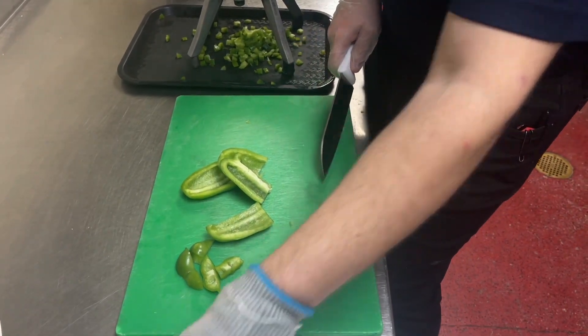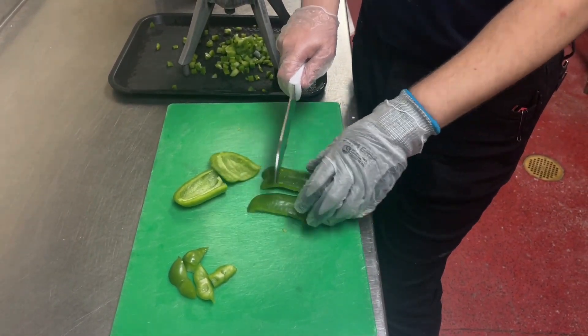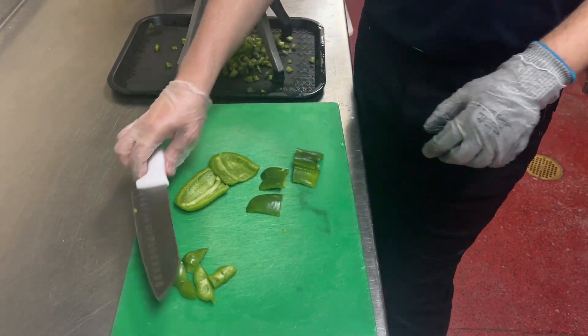We're just gonna slice down on all the sides and discard that middle part. Then we're gonna go to dice it. If your pieces are a little bit too long for your dicer, you may want to chop them in half so they'll fit in there. Now let's go dicing.